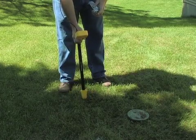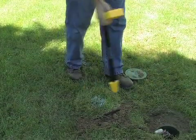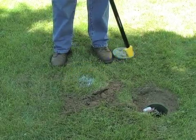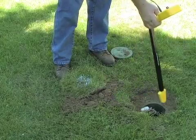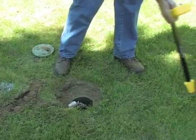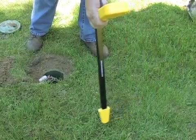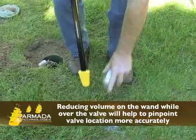If you want to find a particular valve, connect the red lead of the transmitter to the station wire leading to that valve and the black to the ground. Connect the Pro800 and begin. When you reach the point where a valve or solenoid is located, the signal will expand to an approximate two to four foot area of signal. This is your indication that you are over a valve or solenoid. Reducing the volume on the wand while over the valve will help to pinpoint the valve location more accurately.